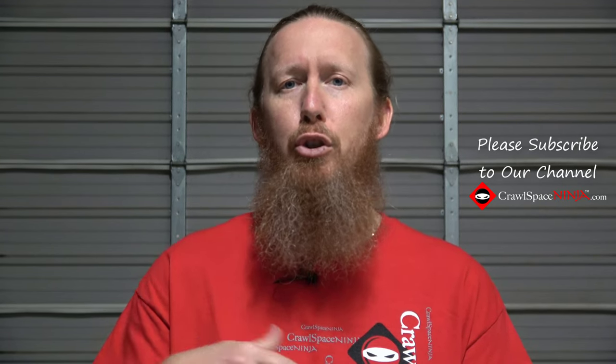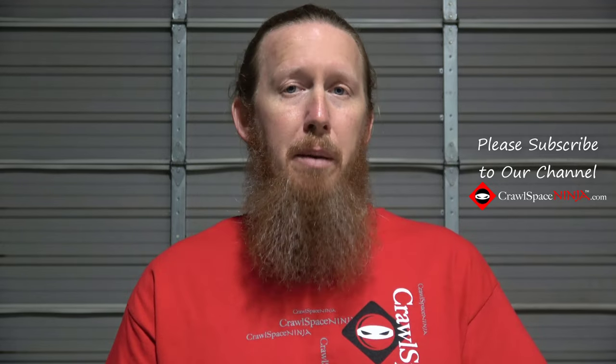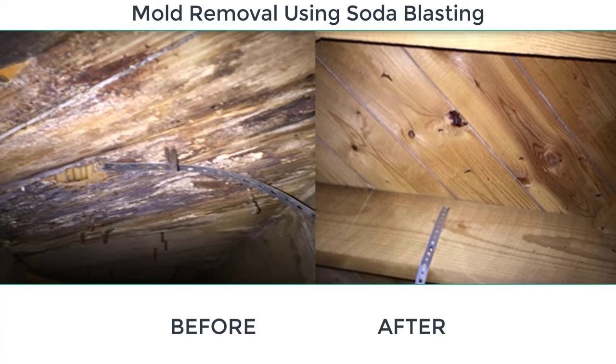Crawlspace mistake number two: a lot of crawlspace encapsulation companies will tell you to just put a disinfectant on the mold — just spray it, you don't have to remove it. That is a huge mistake. What do I mean by removing the mold? I mean physically removing it. If you apply a disinfectant to wood without physically removing the mold — in other words, you're attempting to kill it but not remove it — you're going to have issues later when you go to sell the house. The home inspector is going to crawl underneath there. You need to include mold removal as part of the disinfection process.